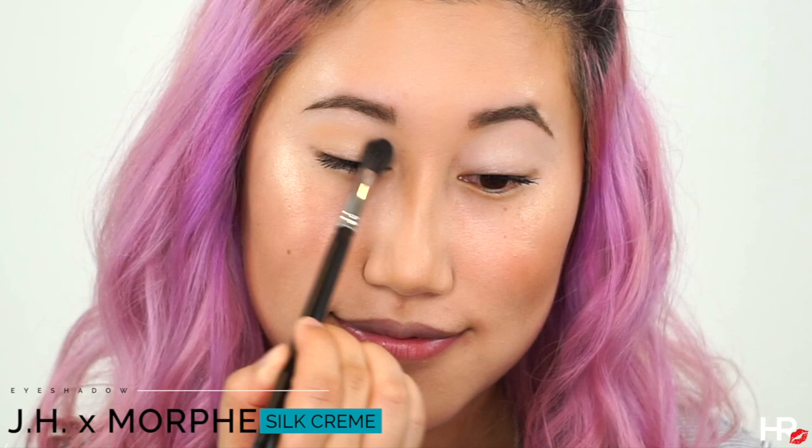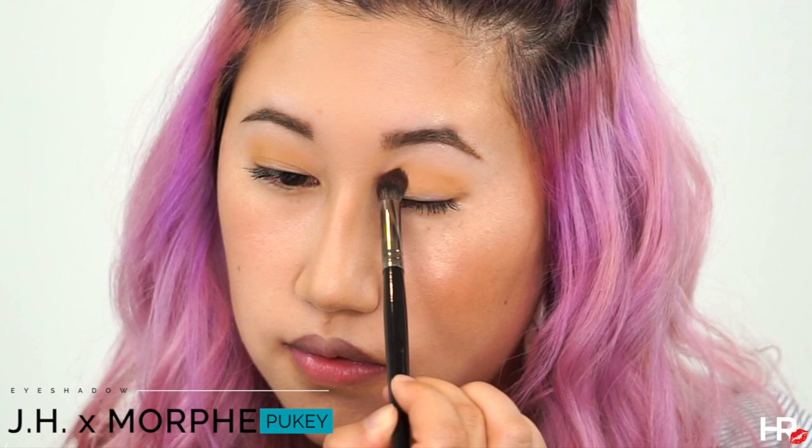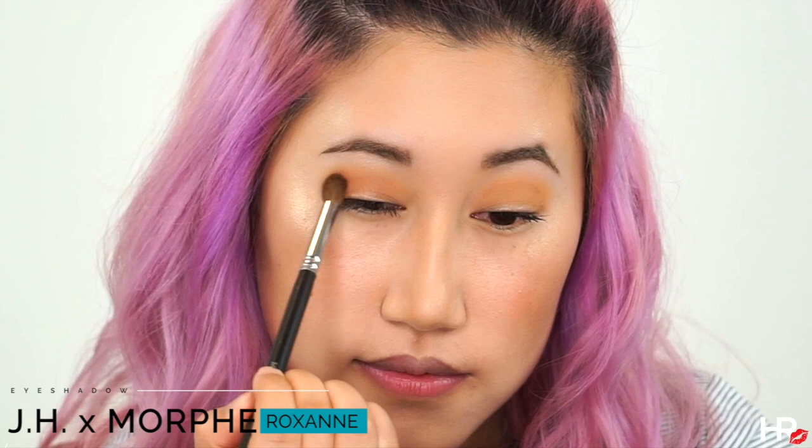With a fluffy brush I'm going in with Silk Cream to add it to my transition. I'm going to use Pukey, which is a warmer shade, and adding it to the transition as well. Then with this nice terracotta shade called Roxanne, I am also adding it to the transition and just blending everything out.